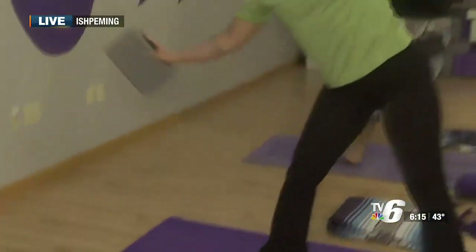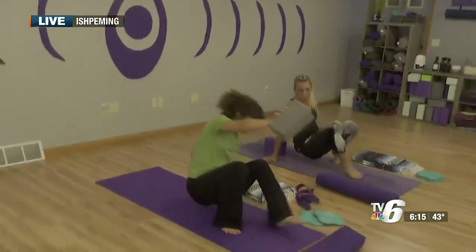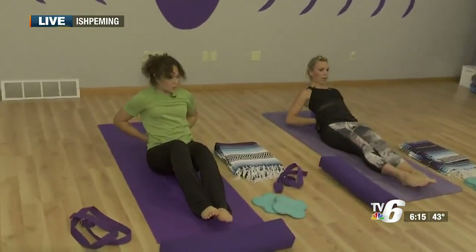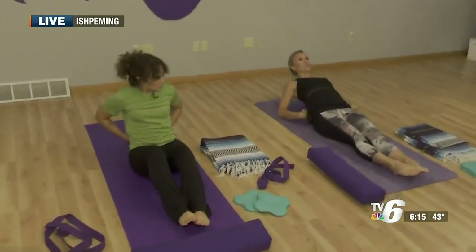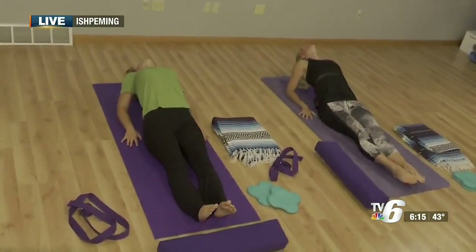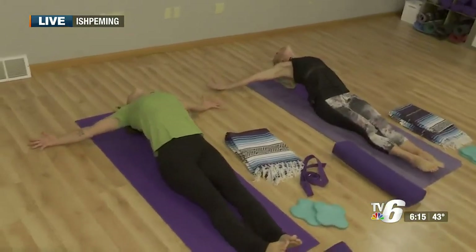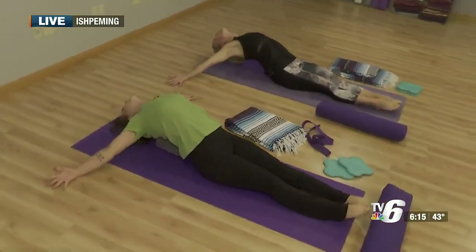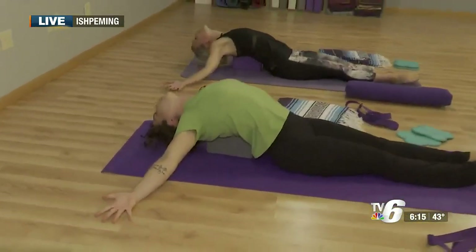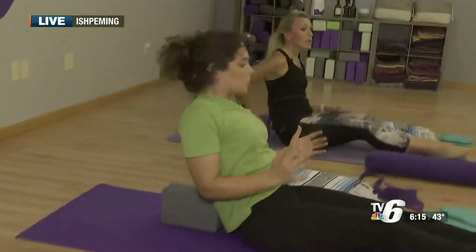Another way to use the block or bolster is to place it on the floor lining it up with your spine and extending out — we're calling this fish pose. Many people place their arms here, but I like to put my arms out nice and wide to get that stretch through the open heart space. Take a deep breath and then exhale. Slowly bring those elbows in and rise up so as to not get lightheaded. So that's our block.